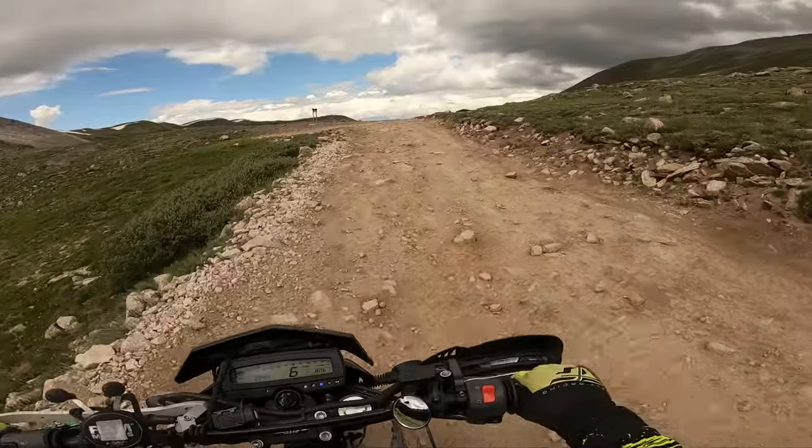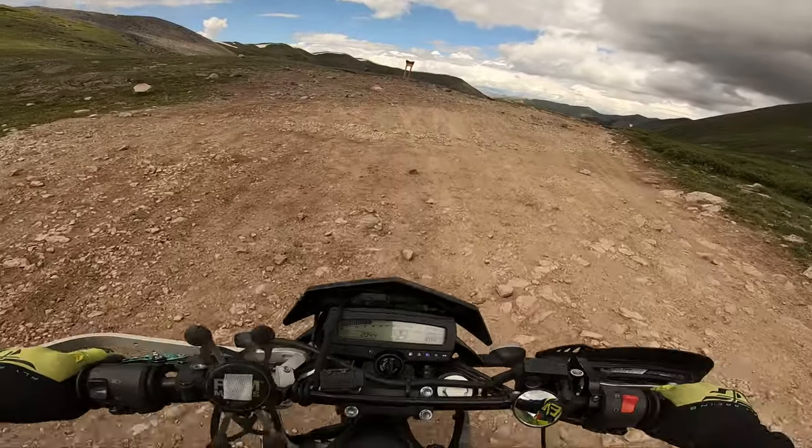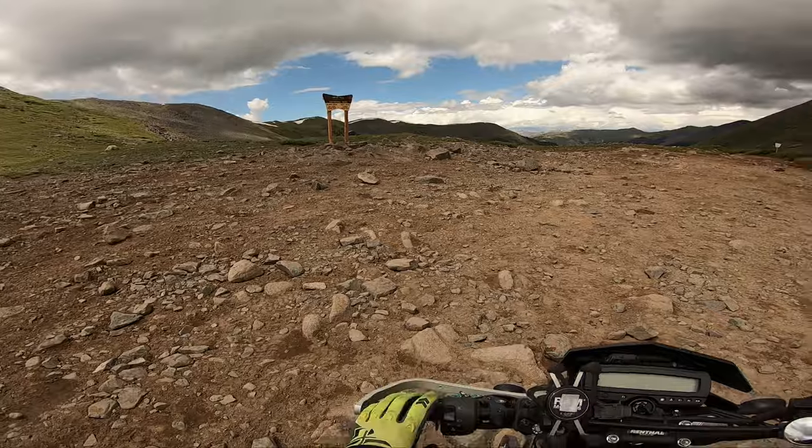Made it to the summit of Tinker Pass. This is awesome — yeah! This place is beautiful. I love this place.